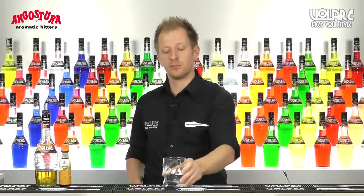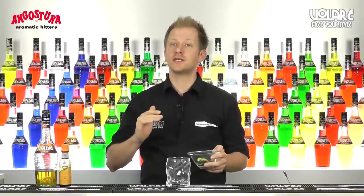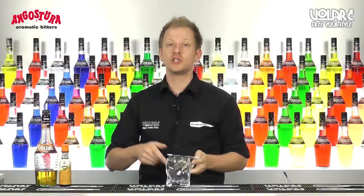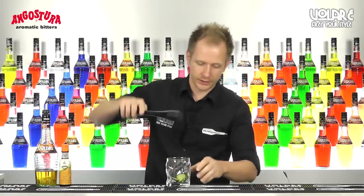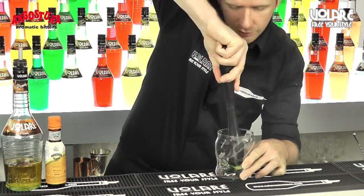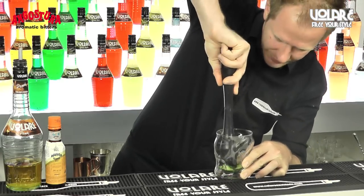First thing to do is grab a Collins glass and put four or five slices of cucumber. I left the skin on because it's going to look nice at the end and also leave a hint of bitterness to the drink. In case you want to leave the skin on, don't forget to wash the cucumber first. I'm going to put the cucumber in and muddle it. I don't want to destroy it because it's going to be part of the garnish at the end — I just want to extract the juice but leave the skin almost intact.